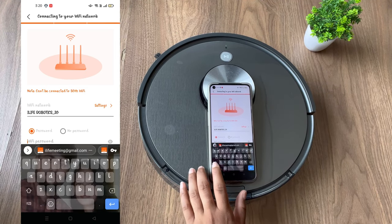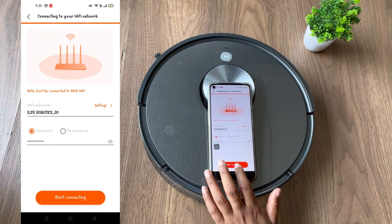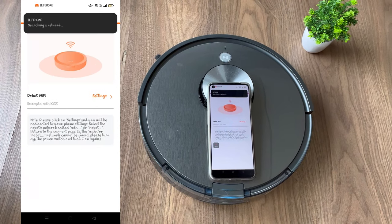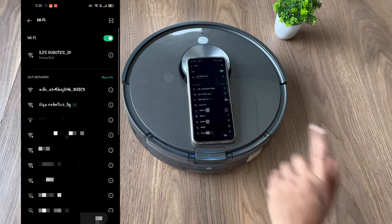After which you need to enter your WiFi password again. Now click on Settings and connect to the ADH network.